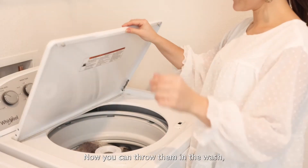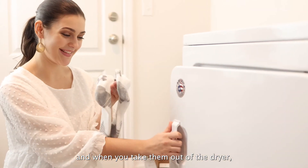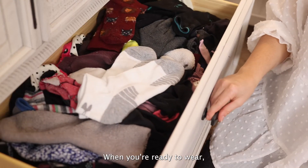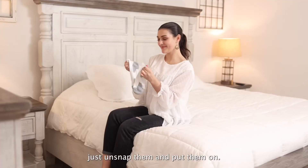Now you can throw them in the wash, and when you take them out of the dryer, they'll be a perfect pair, always sorted, every time. When you're ready to wear, just unsnap them and put them on.